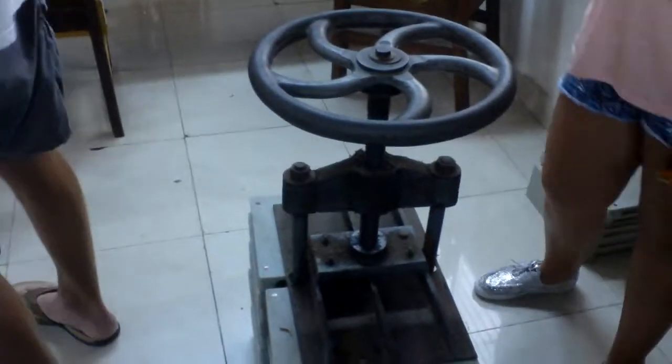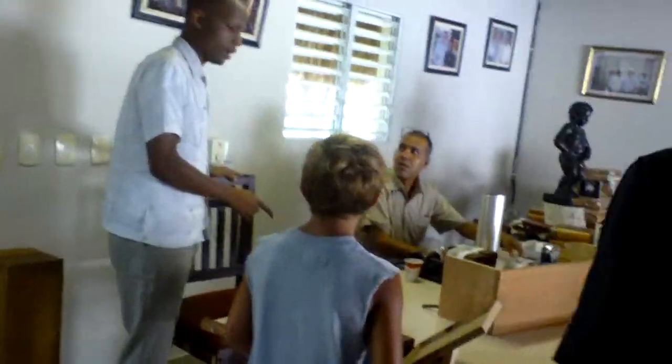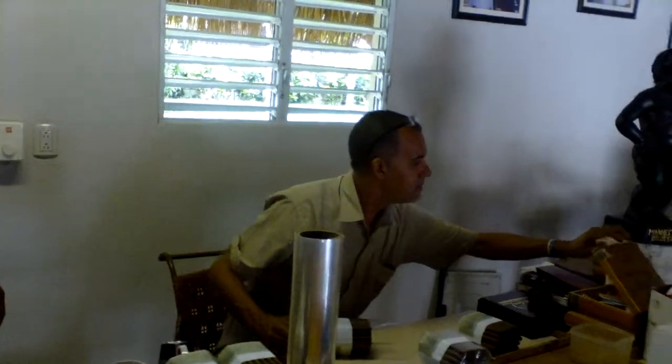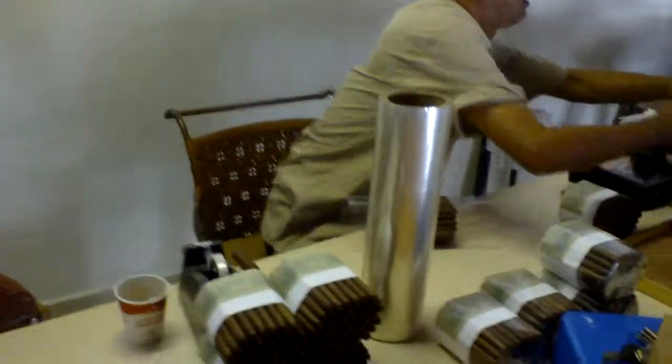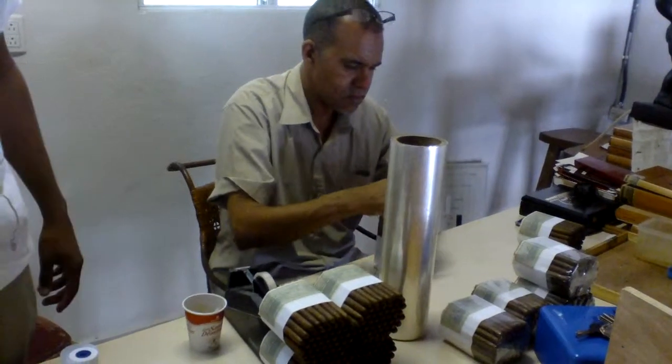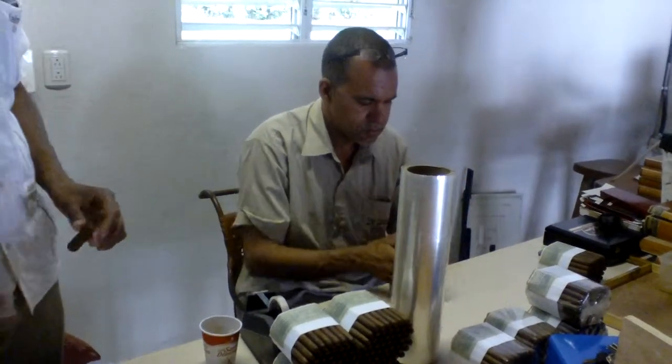This is the final packaging, which is also done by hand. He puts the ring on each cigar by hand, and then each cigar is wrapped individually to protect the freshness and the aromas. We do wooden boxes, we do bundles, and we do cardboard boxes as well. These are the final presentations for the Dominican cigars.